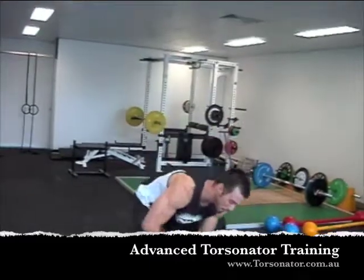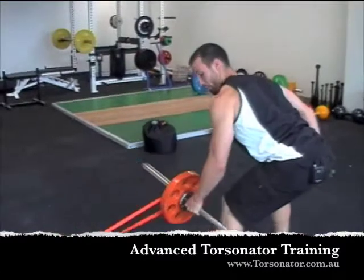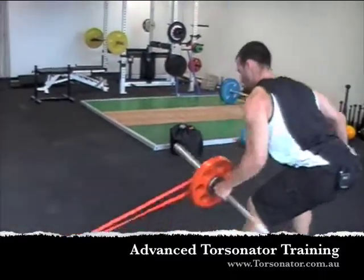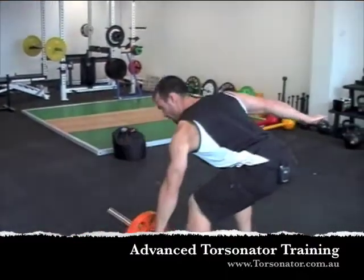Now we're going down into band resisted row. Got to work very hard through my obliques, my adductors, my chest, my lat, and my lower back to really keep that in tight.